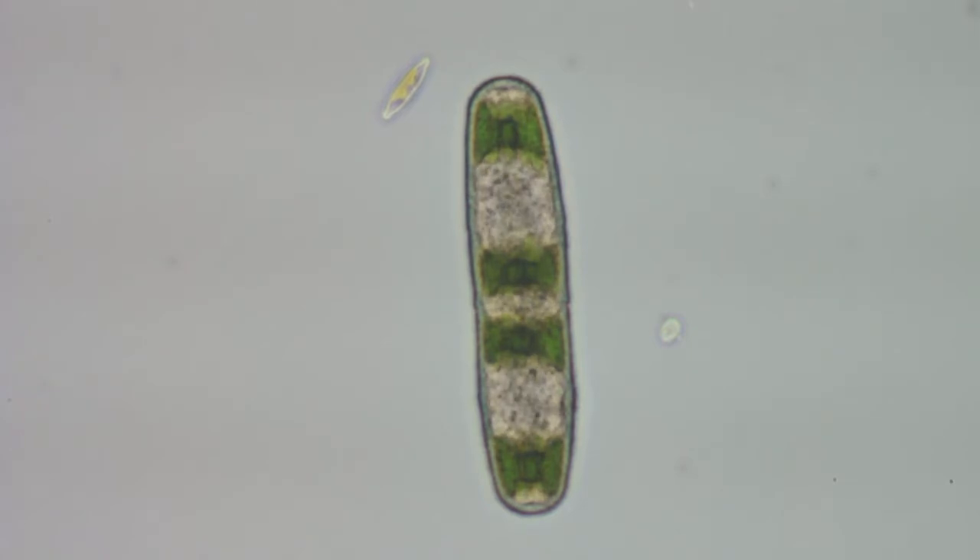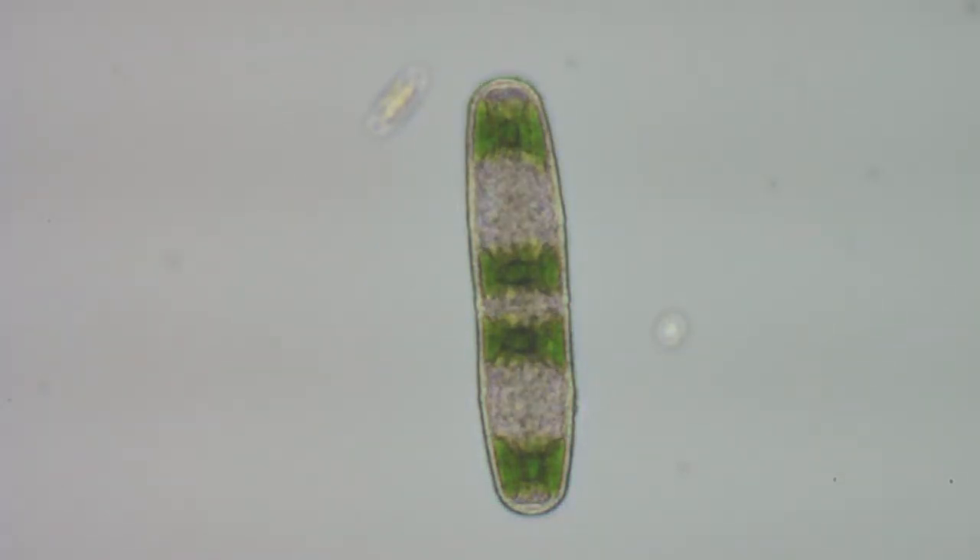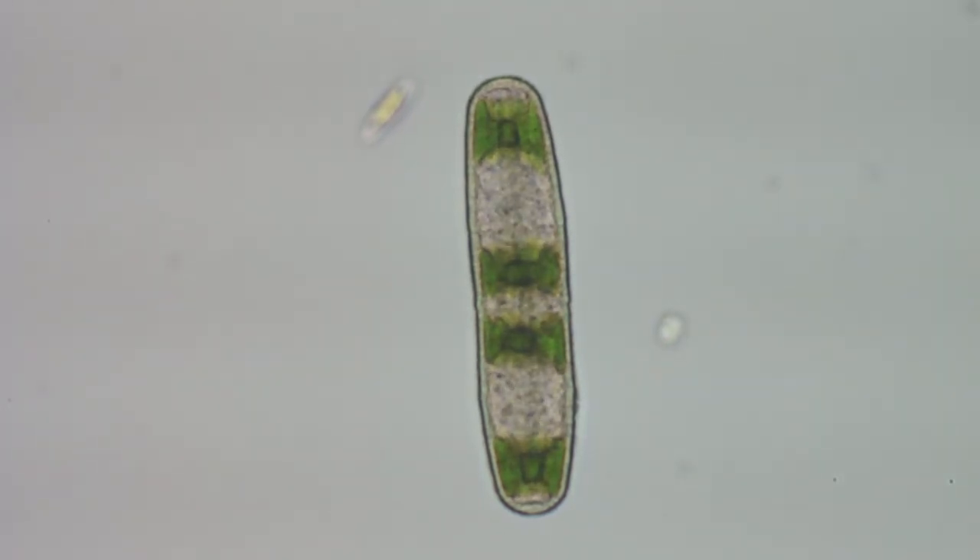I don't know what all that stuff inside is — it's moving around. The only time I've seen this before is when something was dead or close to being dead, bacteria or whatever was getting in there and eating it, or it was about to break down. But this one looks like it's alive because I saw it moving when I first found it on the slide.